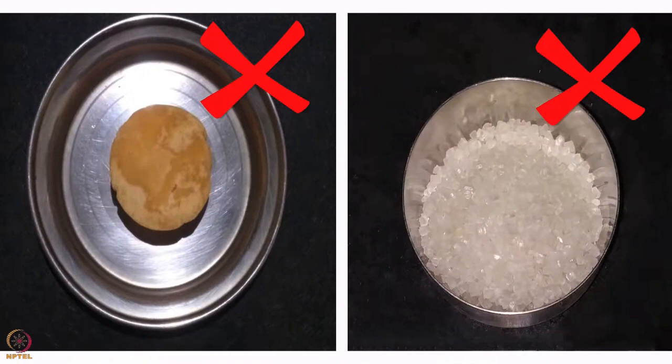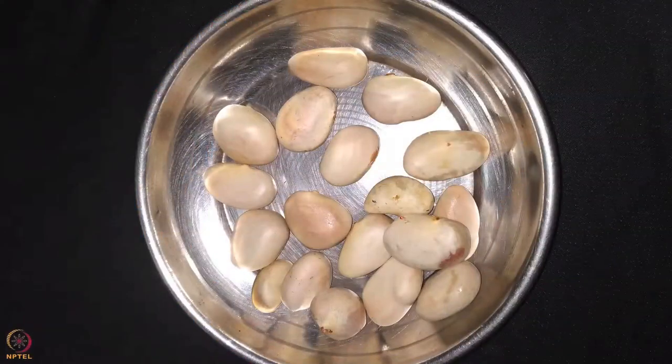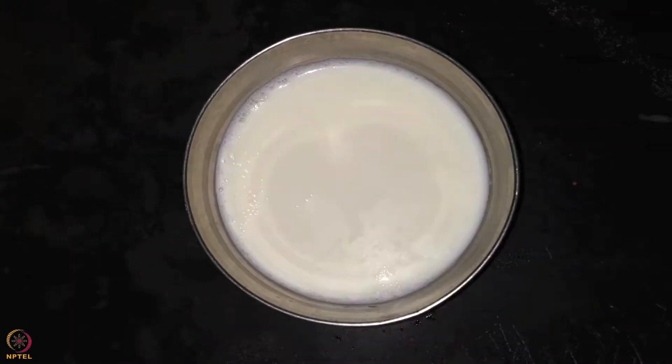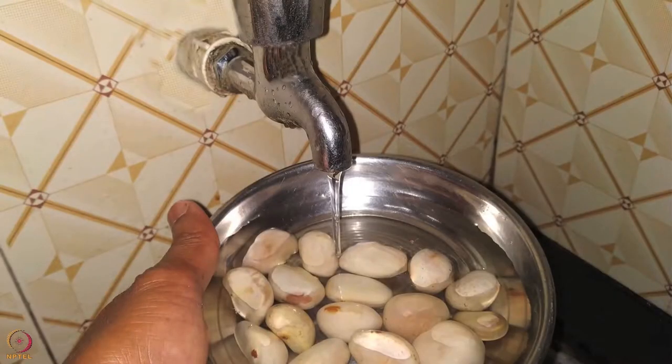We will now look at a few vegetarian recipes for the baby. Our first recipe is jackfruit seeds porridge. Ingredients required are 15 to 20 jackfruit seeds, one small or half banana, coconut milk or breast milk, and one teaspoon of powdered nuts and seeds. To prepare, wash jackfruit seeds thoroughly.